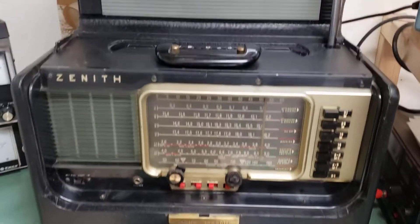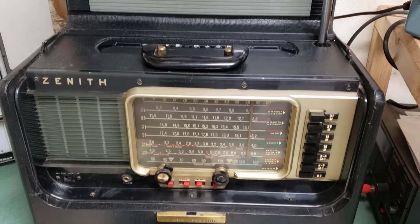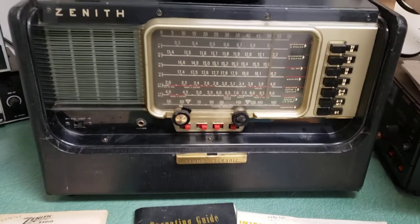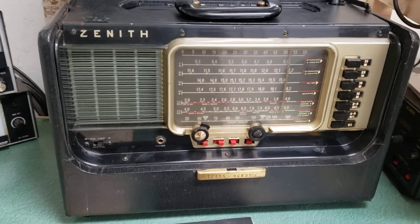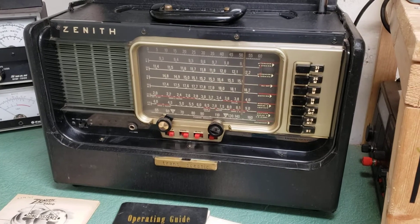I don't know if this one does or doesn't need work — I don't know a thing about it other than I have it and I'm selling it. This is just another eBay auction, selling it as-is: the Zenith Transoceanic Radio.